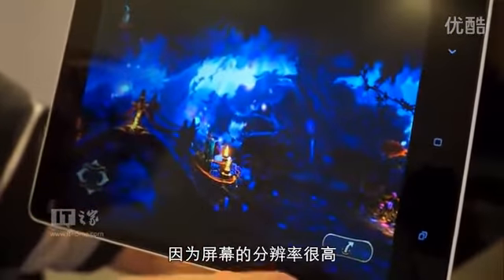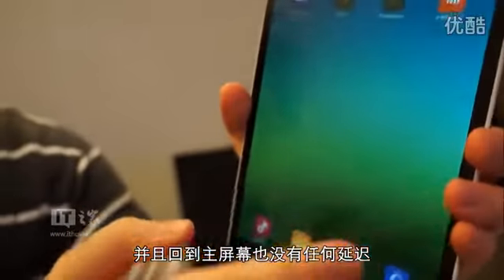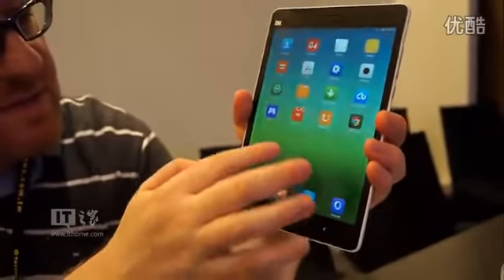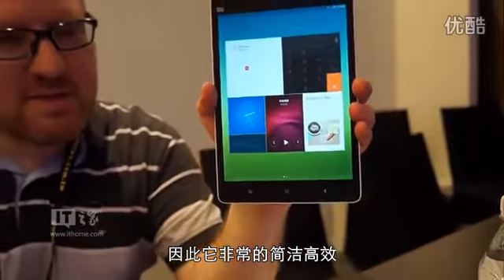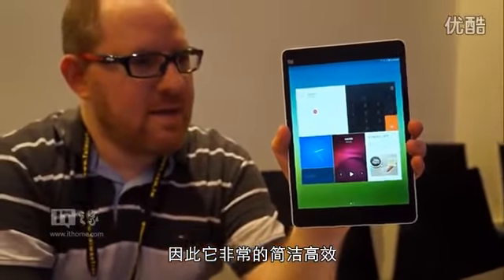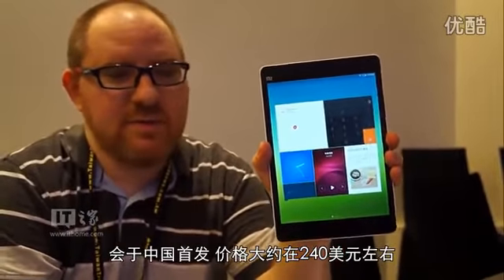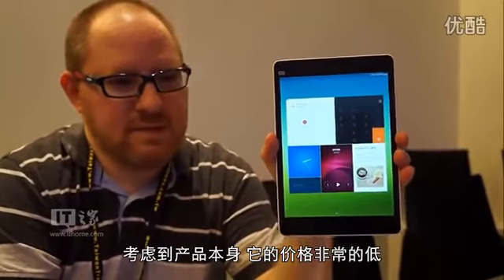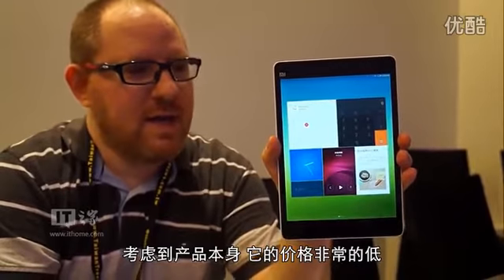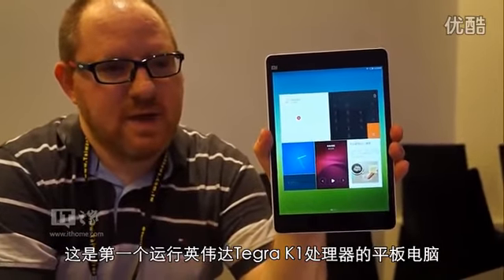Everything looks very sharp because of the sharp resolution of the display. And we jumped right back to the desktop with no delay. Some really neat features here on the Xiaomi Mi Pad, which is going to be coming out in China for the equivalent of $249. Really low price considering what you're getting — the very first tablet to run on NVIDIA's Tegra K1 platform.